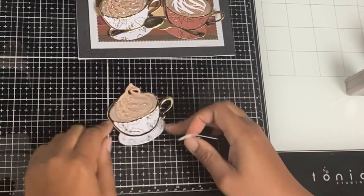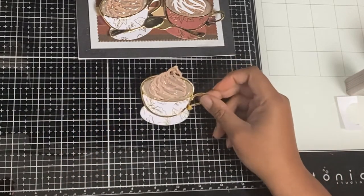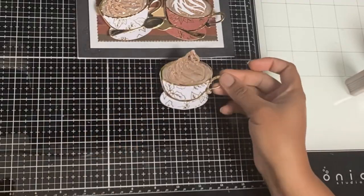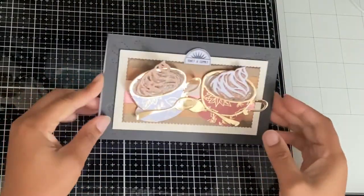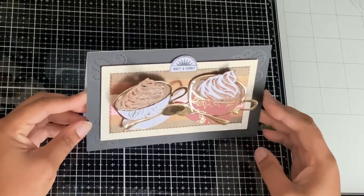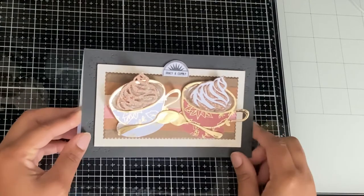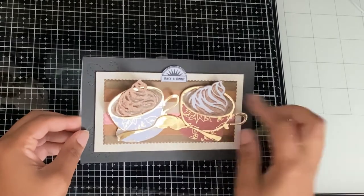Clean up the edges a bit if needed, then wait for that to dry. It's two days later and the drops are definitely dry. As you can see we've got a lovely frothy cup of coffee — mocha, latte, hot chocolate, spice, cinnamon tea, whatever it is that you like in your cup. That's what is in there.